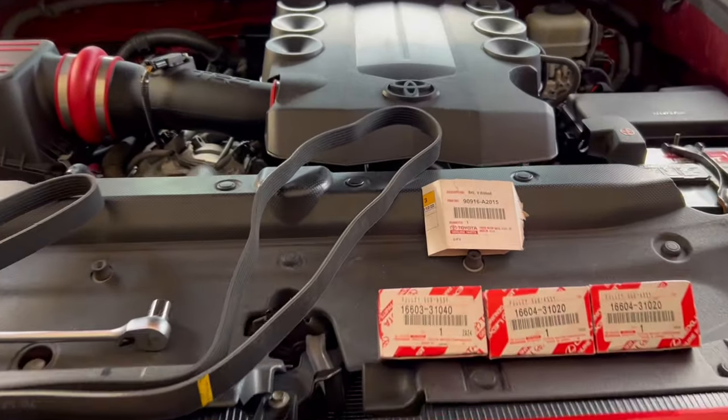Ladies and gentlemen, welcome back to the channel - this is the Vikings Garage. Today we are going to tackle this with ease. The parts in question here today are a drive belt, and the key for today's episode is to tackle your drive belt by yourself at home without any issues whatsoever. All you got to do is follow my steps and you too should conquer this, no problem.